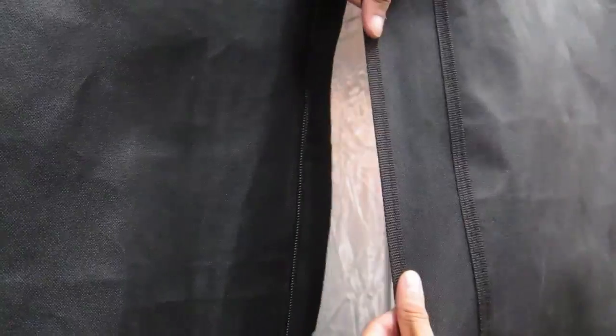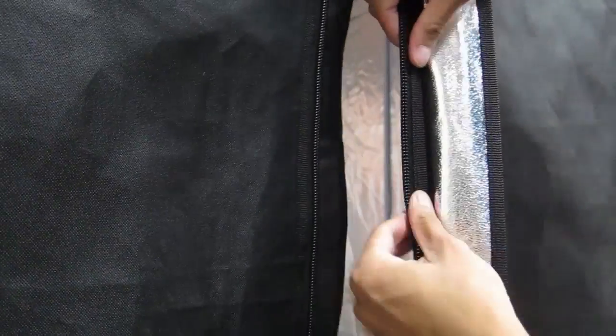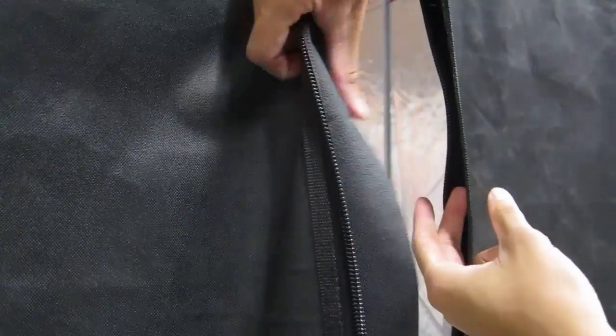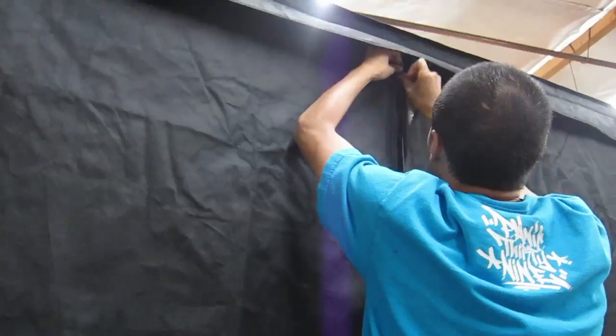The front of the grow tent is very light proof. All the zippers include an interior and an exterior flap to block light from seeping in. The zippers are heavy duty and move smoothly when opening and closing the grow tent.